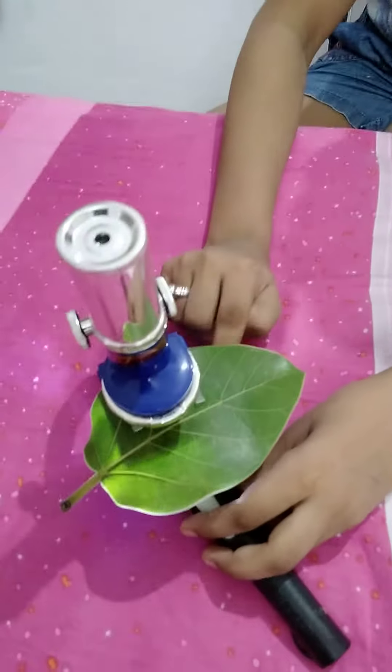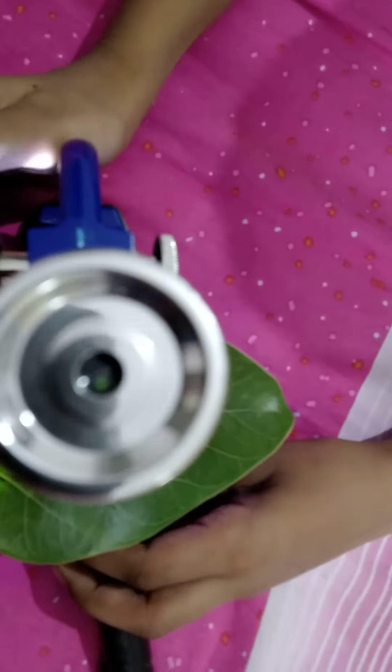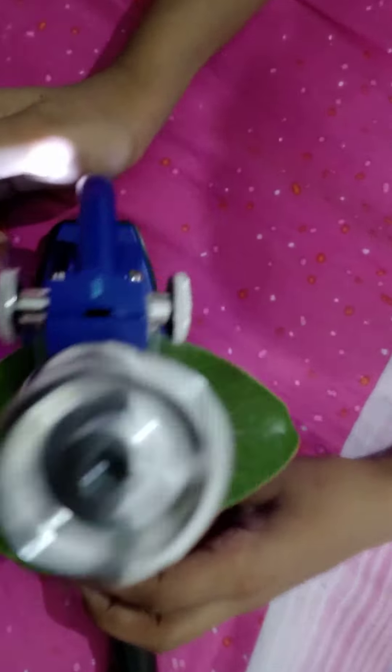Let's see. Now you can see the leaf clearly through the microscope.